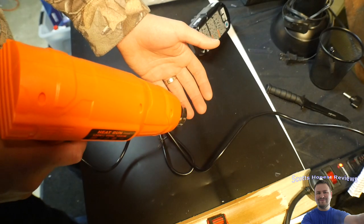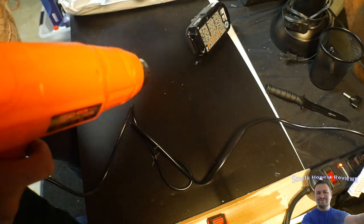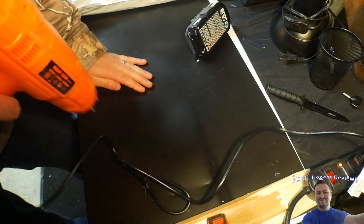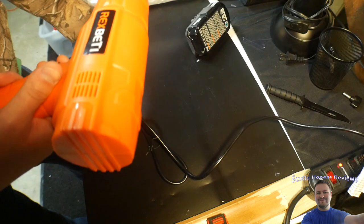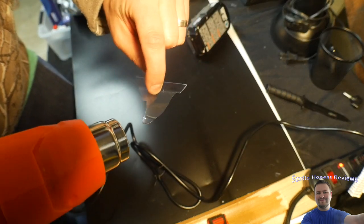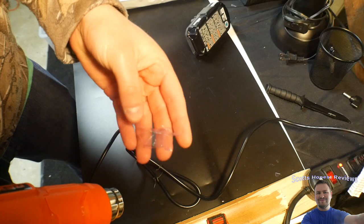So we got it plugged in now. That is definitely warm. That will melt something. Look at that — this plastic here. Look how it melts that. That is some hot air.